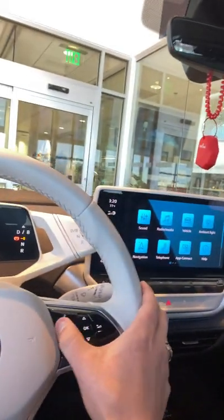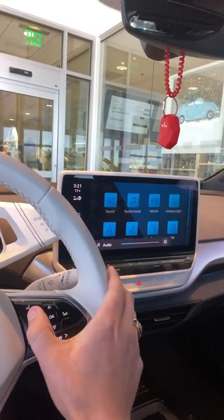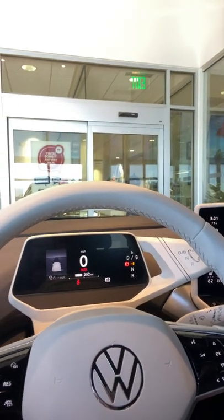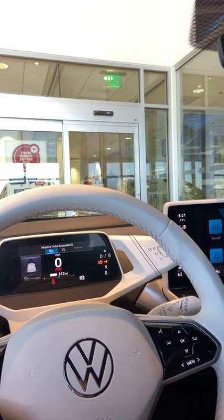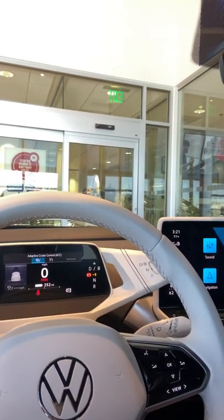One really cool part about this car is how to control the volume, the climate control, everything — it's haptic feedback. So you can swipe the volume like that, almost like an iPhone if you will. You can also just tap it if you want to. And that's how you control the drive mode too — I can swipe to regular cruise control, or get it back to adaptive cruise control.